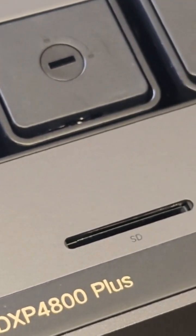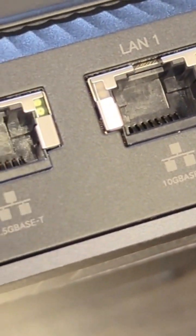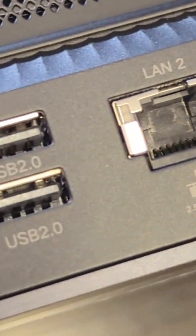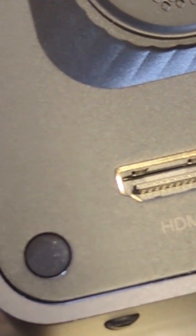Classical stuff like SD card readers and traditional USB and USB Type-C are combined with 10GB and 2.5GB Ethernet on the rear. Really, we've got some nice stuff going on inside this device.